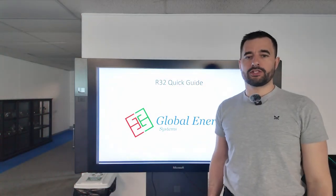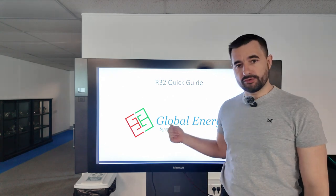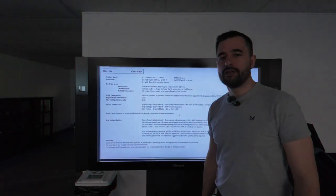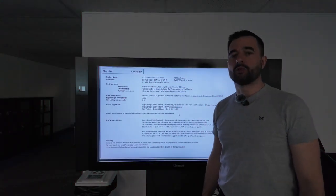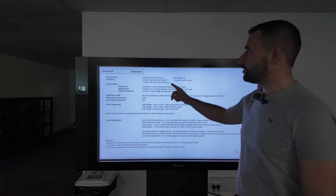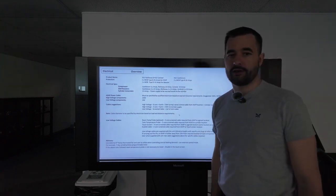Before starting any work on site, please ensure you have got the quick start guide in front of you. The first information you need is which model of heat pump you are installing. We have a Castletown, a Cartmel, or a Rothsay R32 unit.